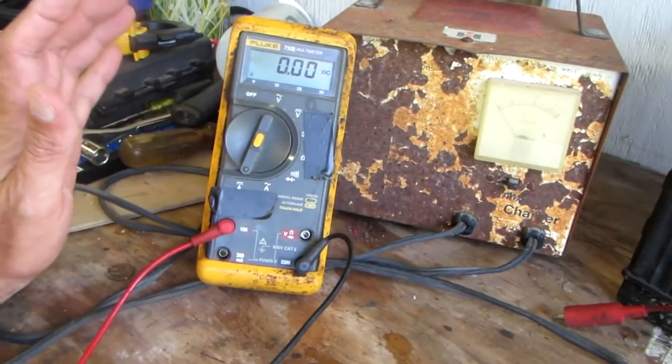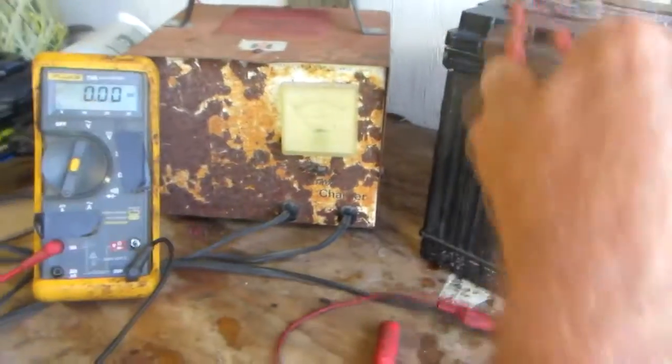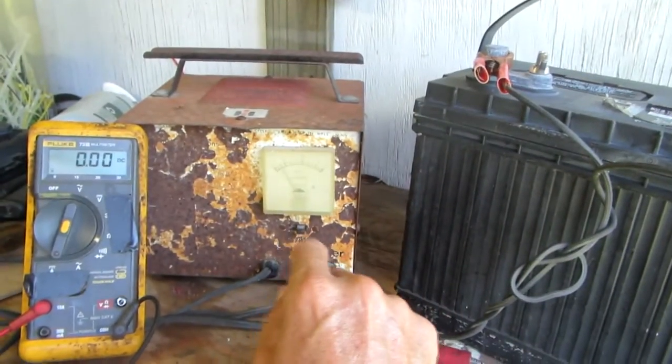I've run a lot of electrical shops, and I told everybody that ever worked for me: if you ever want to read amps with your multimeter, you need to get my permission.